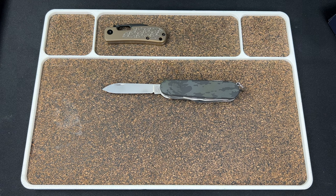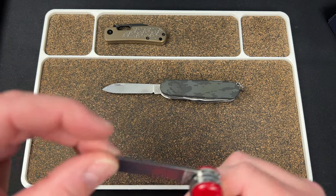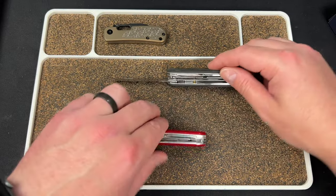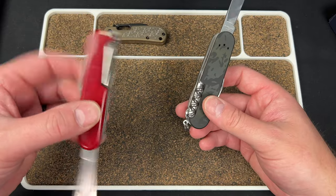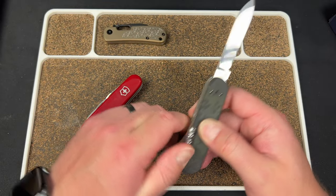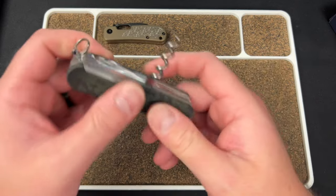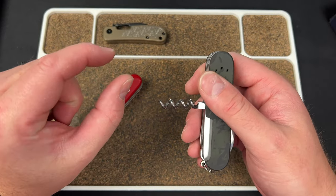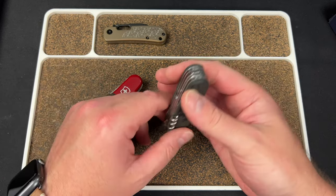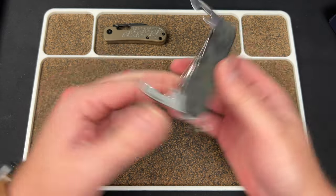So this is a Huntsman 91mm aluminum multi-cam black. I think I actually have a Huntsman already — I have the Officer, which has a screwdriver, while this one has a corkscrew. I do like the corkscrew for one reason: you can order little eyeglass screwdrivers that screw into the top of the corkscrew, giving you a handy mini screwdriver. Those are very useful.